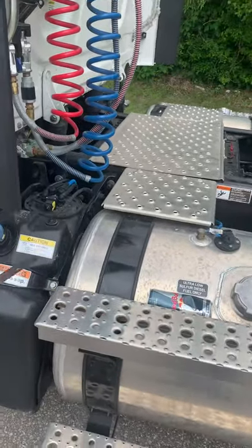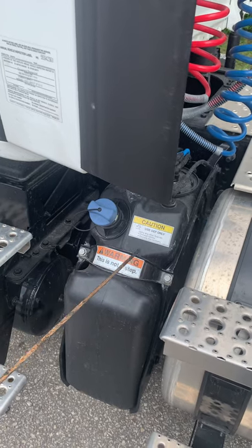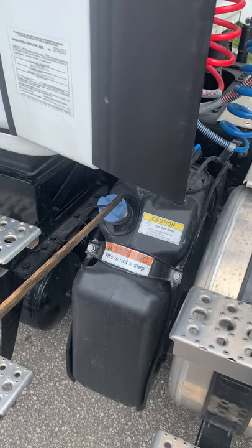Then from there you will go into your DEF tank. Your DEF tank is properly mounted and secured, not cracked, bent, or broken, and the DEF cap is on tight.